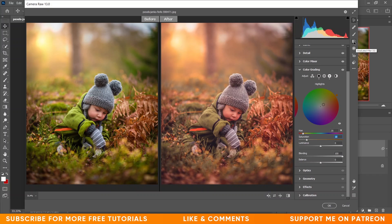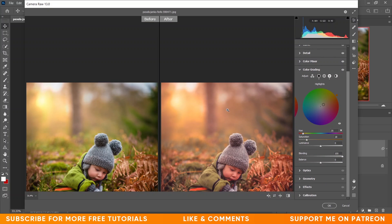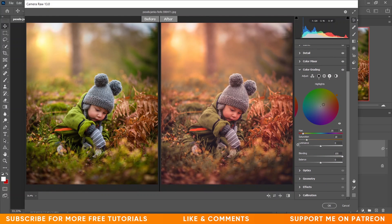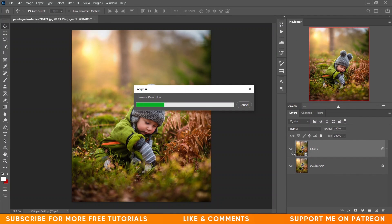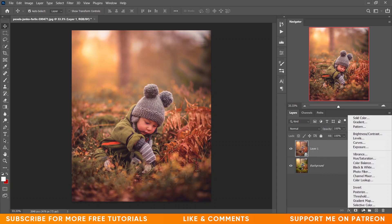I want to make the sky area a little bit darker, so I'm using a Graduated Filter and giving exposure minus 1.70. Select the area — it looks fine. See the before and after — this was the before and this is after. It looks great and perfect, but let's add some more drama.